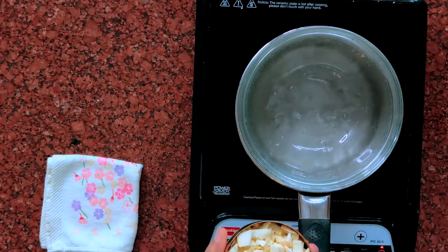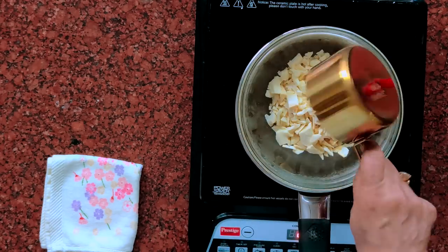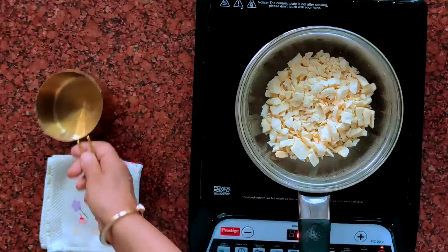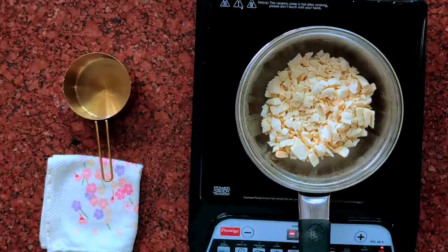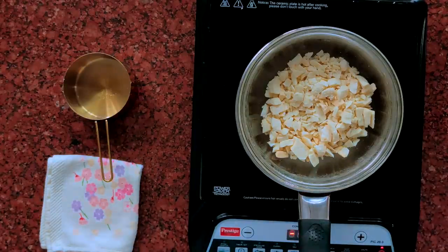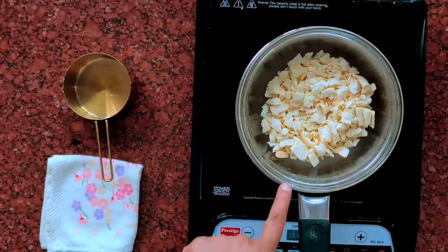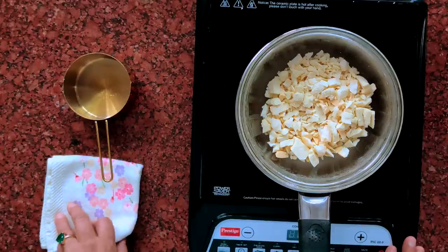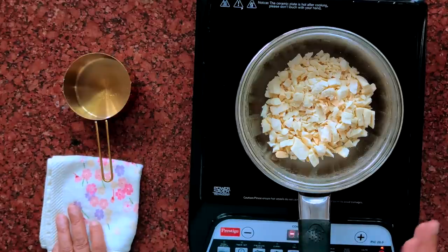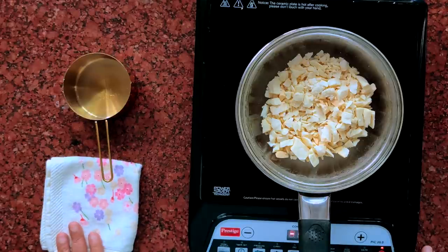Put the chocolate in the bowl. At this stage, please turn off the heat. Do not cover the bowl as water will get in due to condensation. By now, you must all know that water is chocolate's enemy. You just have to be patient — the chocolate will start melting within a few minutes.